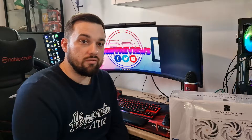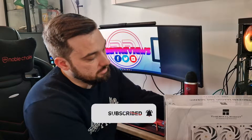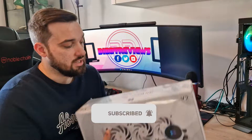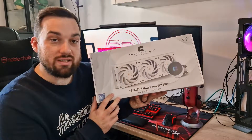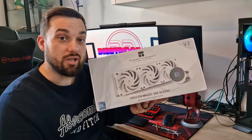What's up guys, welcome back once again to the reviews. Today I've got another AIO cooler, another one from Thermalright — thank you to Thermalright for sending this over. Today I've got the Frozen Magic 360 Scenic. We'll give this an unbox, get it into the system, and give it a test.